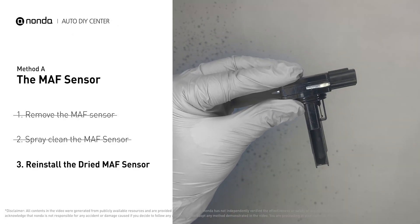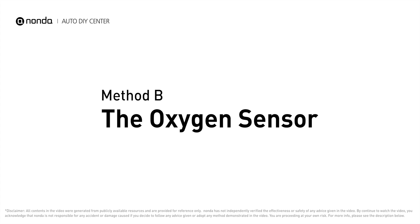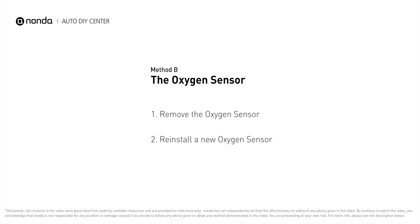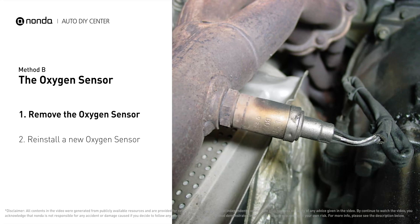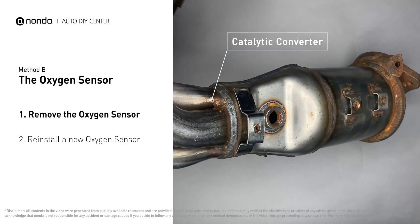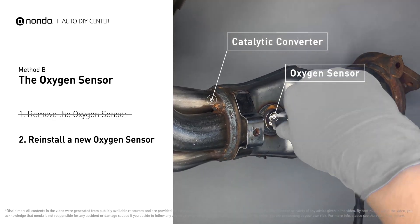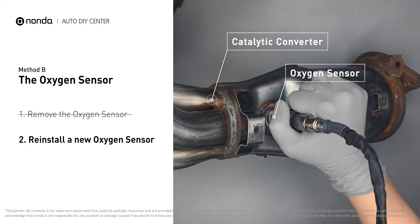Reinstall the MAF sensor back in the car after it gets dry. Method B: Oxygen Sensor. The oxygen sensor is located in the exhaust manifold of the car. Remove the oxygen sensor from the catalytic converter, then reinstall a new oxygen sensor from the original equipment company and put it back on the catalytic converter.